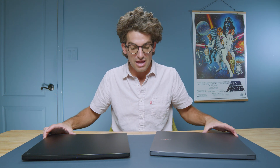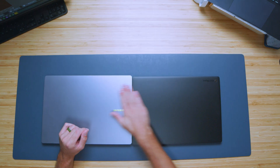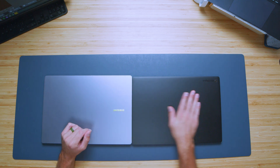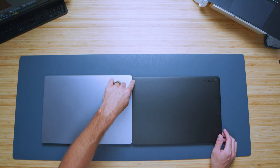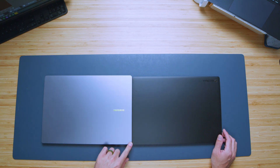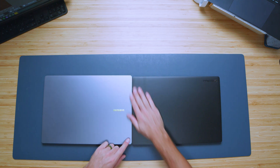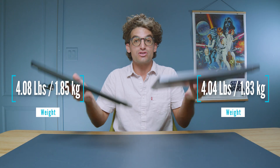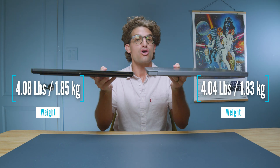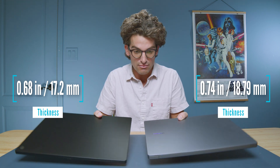First and foremost, the build quality. They both have incredible aluminum build quality — aluminum top cover, bottom covers, and keyboard decks — nearly the same thickness. You can barely tell that the ProArt is a tad bit thicker on the back side, and this one's a bit thicker on the front side, so they're actually the same thickness, just angled differently. As far as weight is concerned, they are so close — I'll let the specifications pop up on screen to decide which one actually weighs more.